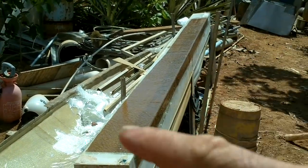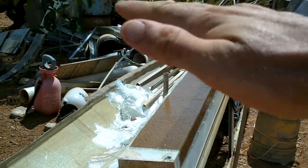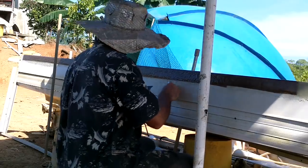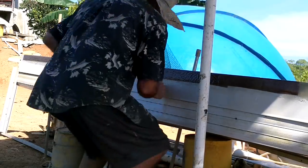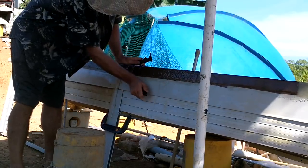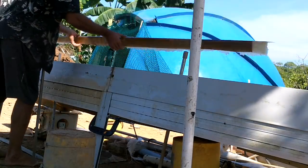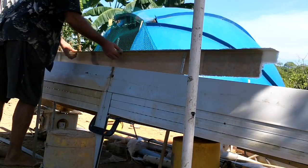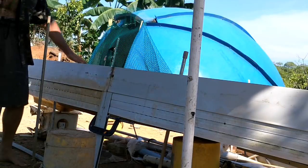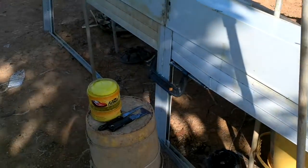I'm surfacing my fiberglass here with paper just because it makes a nice surface. I wanted to smooth it out a little so the solar panels can stick. Waiting for the wax to dry - let's do something else while that's waiting.